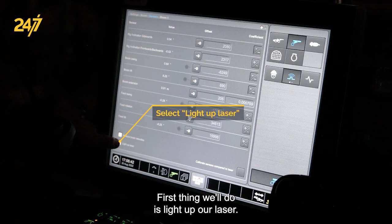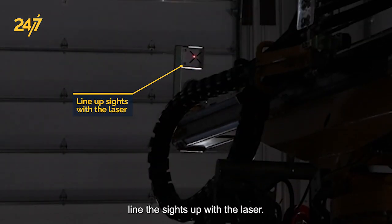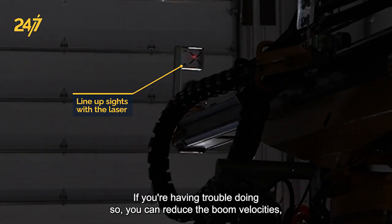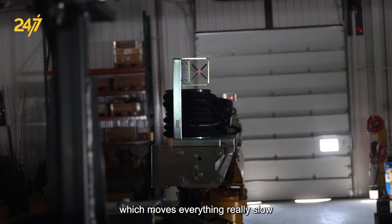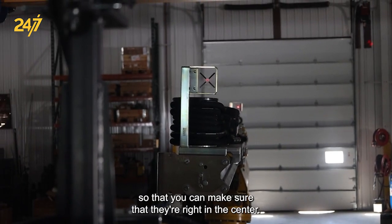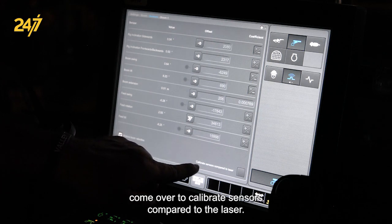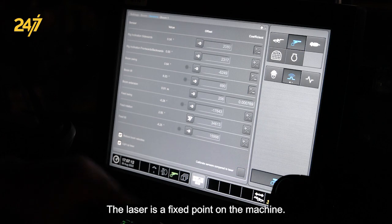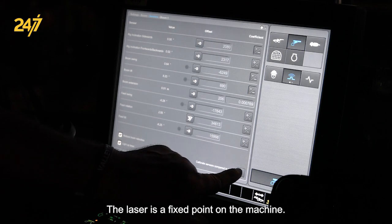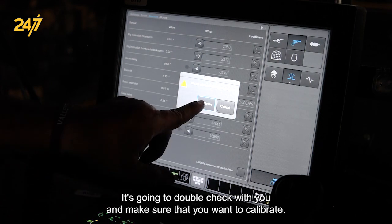First thing we'll do is light up our laser — you'll see a green light come on the back of the laser. Line the sights up with the laser. If you're having trouble doing so, you can reduce the boom velocities, which moves everything really slow so that you can make sure they're right in the center. Once they are, come over to calibrate sensors compared to the laser — the laser is a fixed point on the machine. Hit the button and it's going to double check with you to make sure that you want to calibrate.